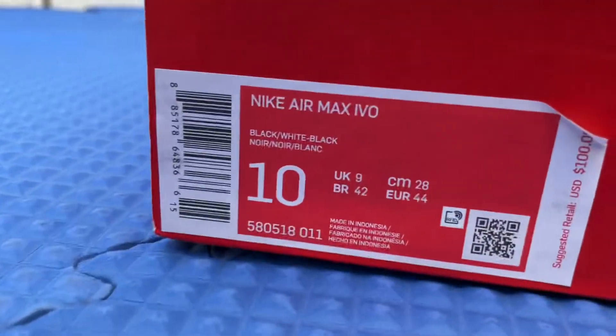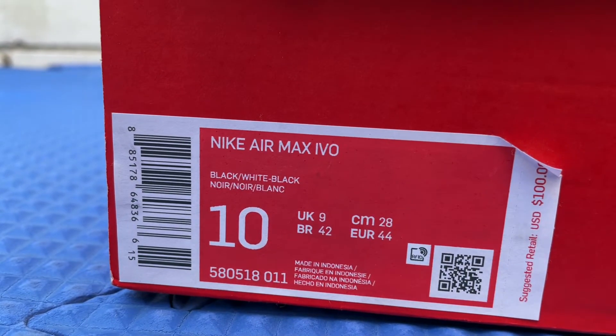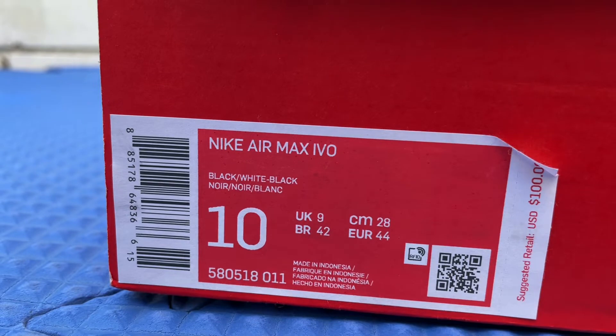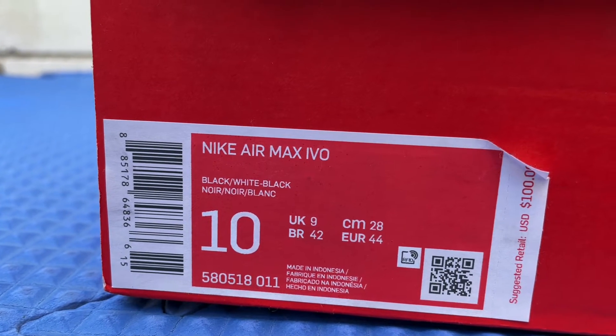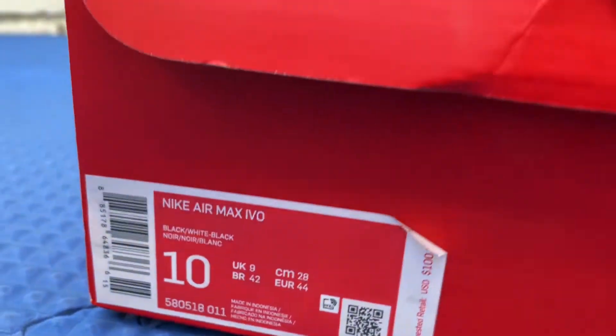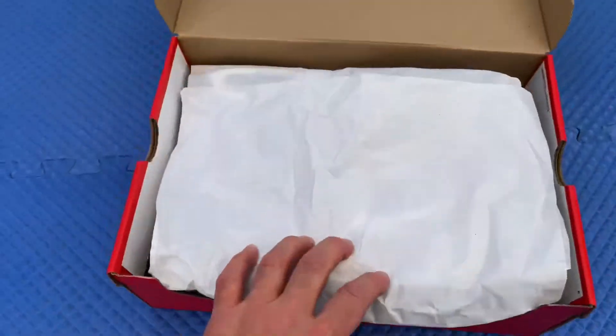What's up guys, it's Johnny, welcome to Johnny's Kicks. Thank you for joining me on another video. Today we're scoping out the Nike Air Max IVO, size 10 men's. This color right here is the black, white, and black. They retailed for 100 US dollars — check these out right here, man.